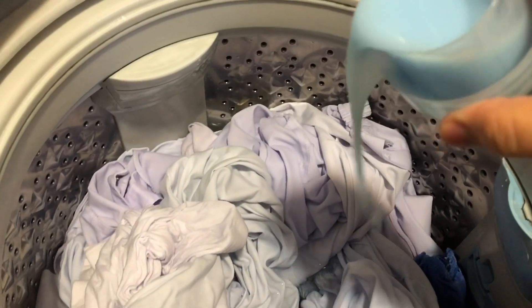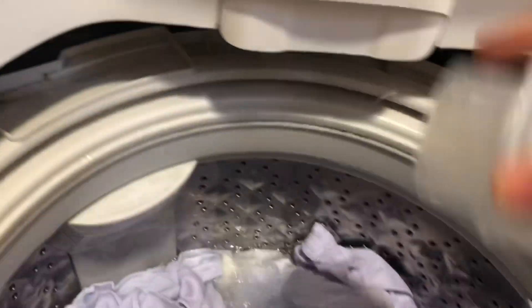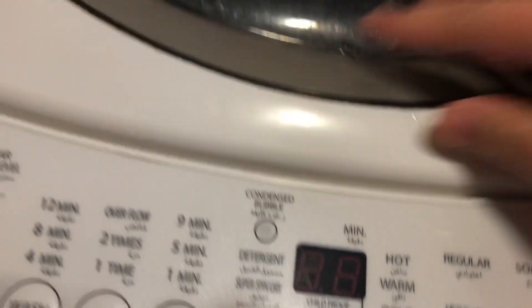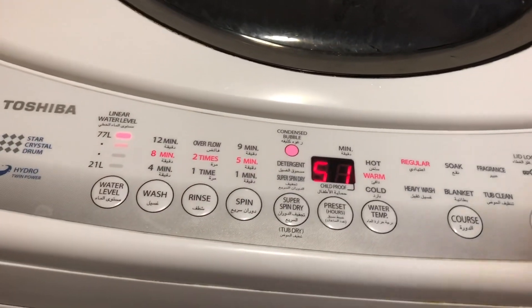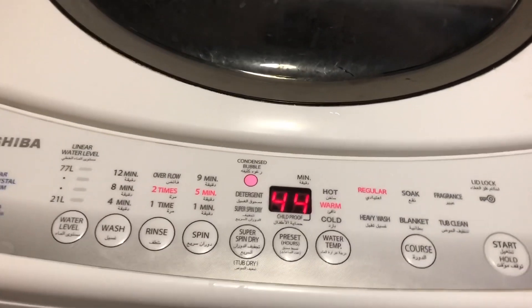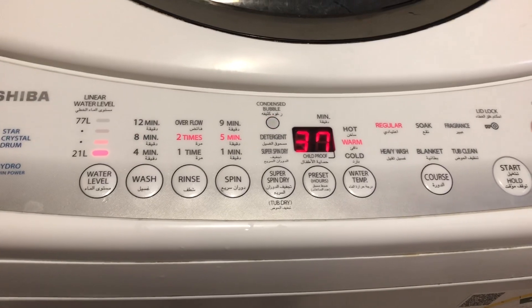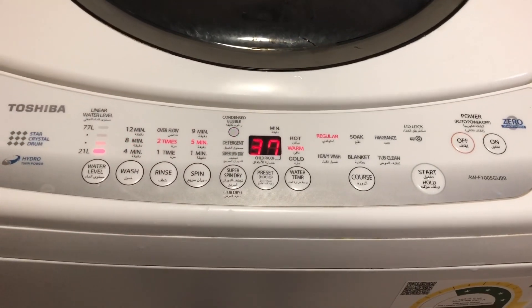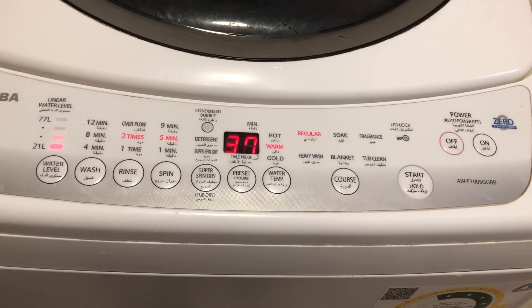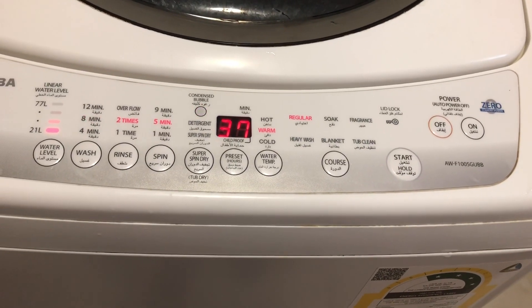We can place the fabric conditioner directly or in this dispenser area. Rinse the container of fabric conditioner here and cover the lid. Push the on button, then the start button. Adjust the water level setting so it will run. That's it — wait until it finishes draining and drying your laundry. And that's the end of washing manually using the automatic washing machine. Thanks for watching. After drying, I'll just place it in the separate dryer, then fold it and keep it in my closet.